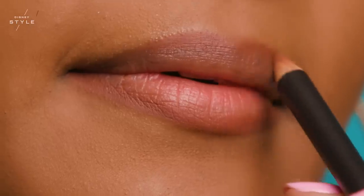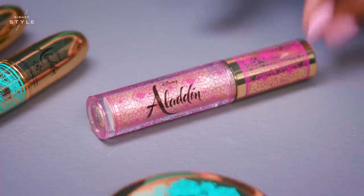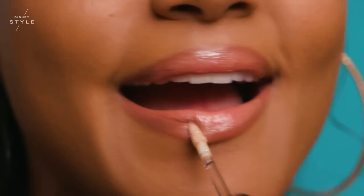Now I'm lining my lips with MAC lip pencil in the shade Hover. Next, I'm applying lip gloss in Diamond in the Rough. Lip gloss always makes me feel extra bold and extra confident — go ahead and add as much as you want, because there's no such thing as too much.